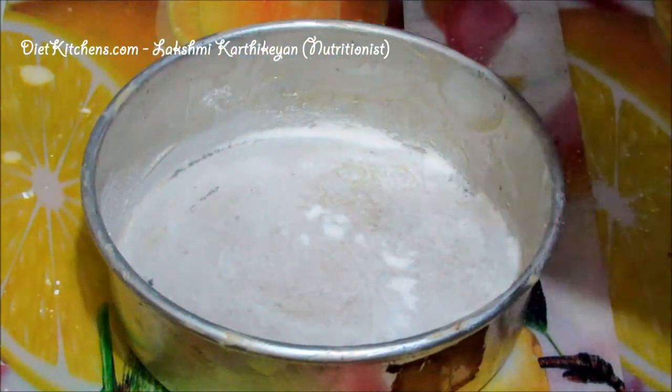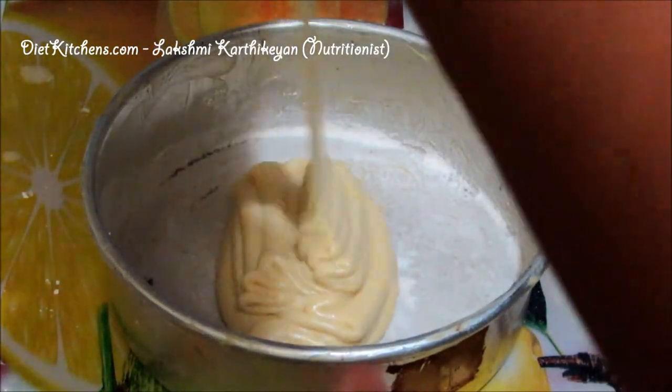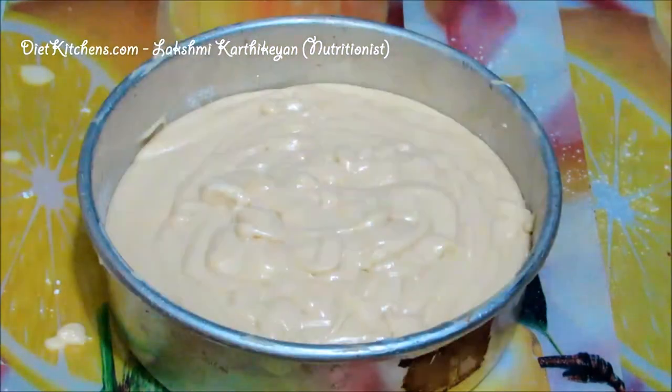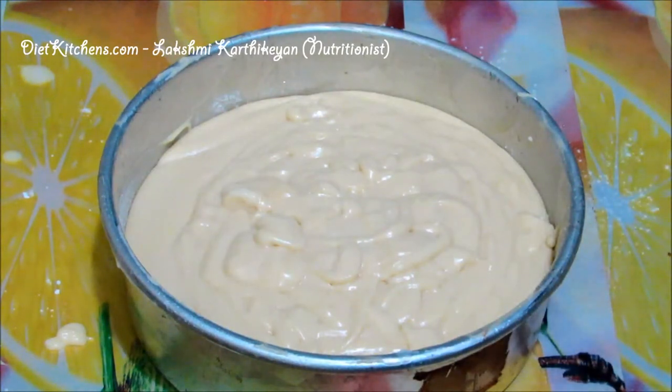Transfer the batter to the cake tin — the cake batter is ready. You can bake this cake in a microwave oven or use the cooker method. Here I am going to use a pressure cooker to bake this cake.